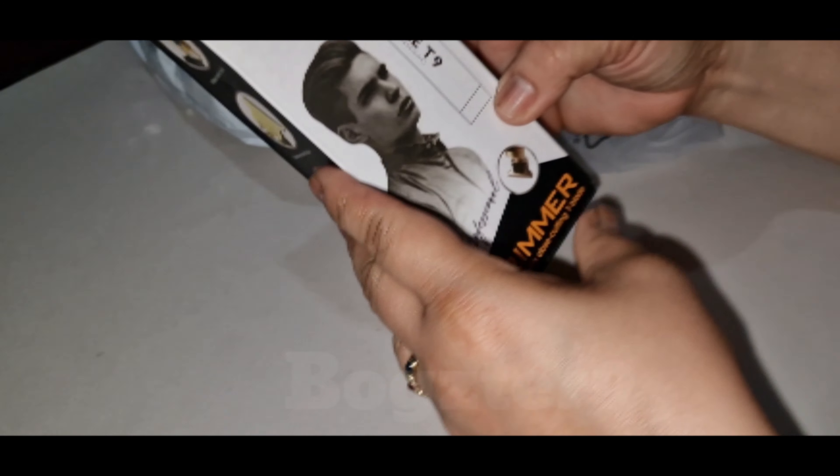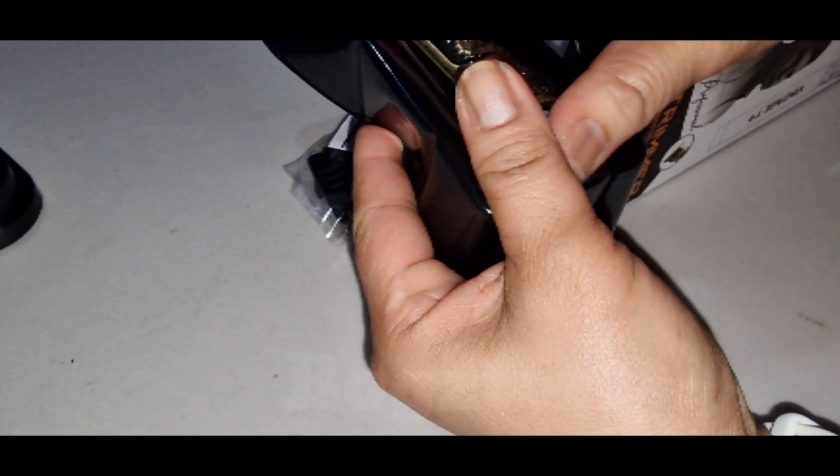Alright, let's open another one. I think this costs about 8 pounds or something. And the Porsche — look at this.